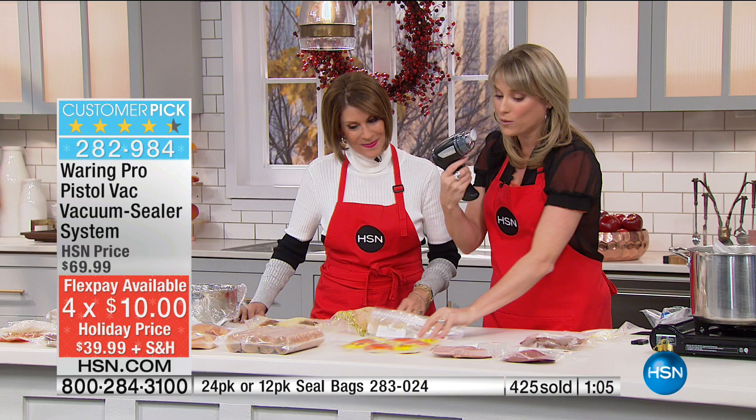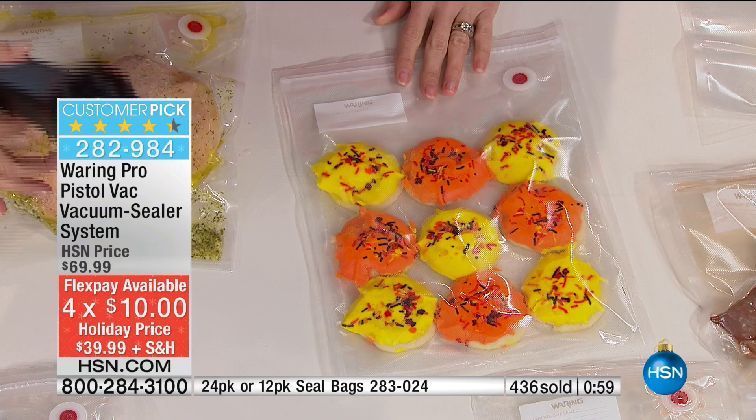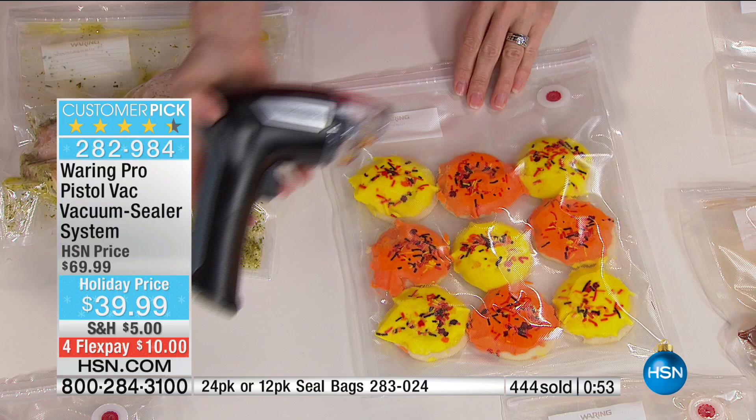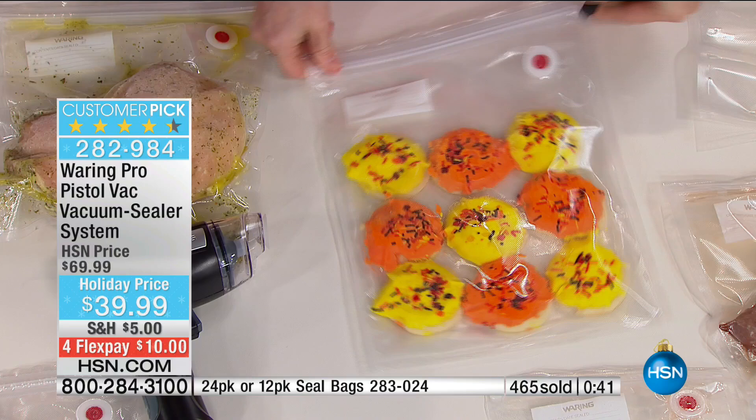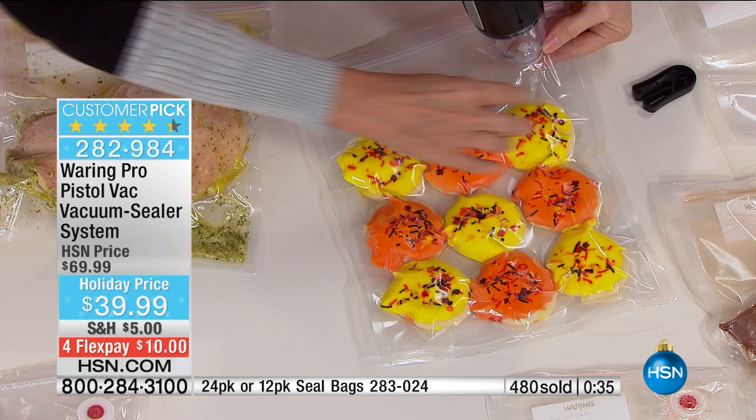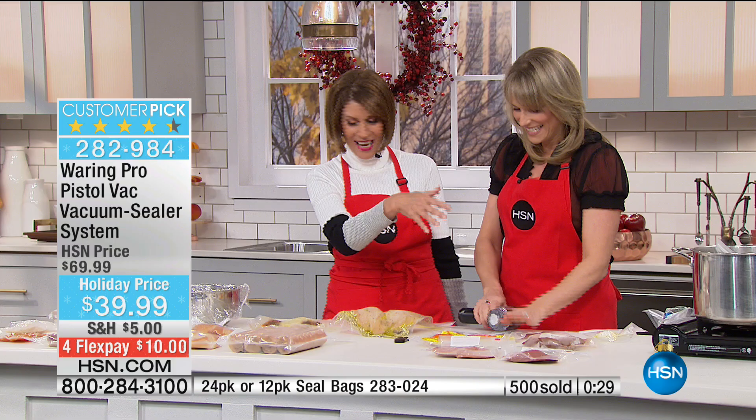Maybe you do Christmas cookies — it's lightweight too. It really is lightweight; it fits in your utensil drawer, so you just slide it in and plug it in whenever you need to, resting it right on the charger. This is a great way to give Christmas cookies — go ahead and give them in this bag. You don't have to go out and get Christmas plates; you can put them inside, seal it up, and gift the bag away. The sealer is included — it recharges, no batteries needed.